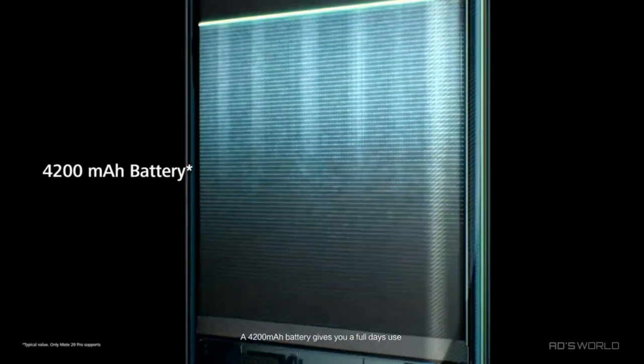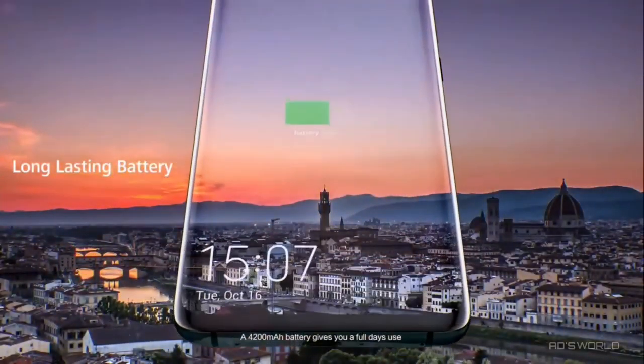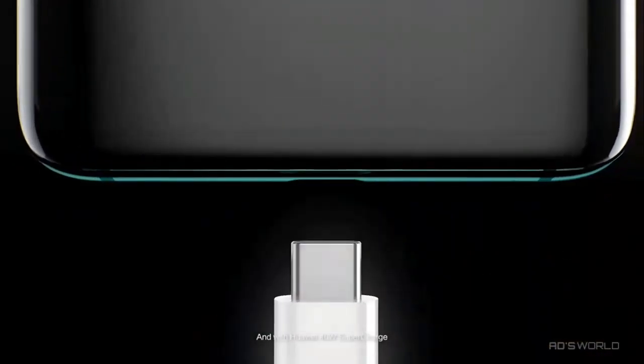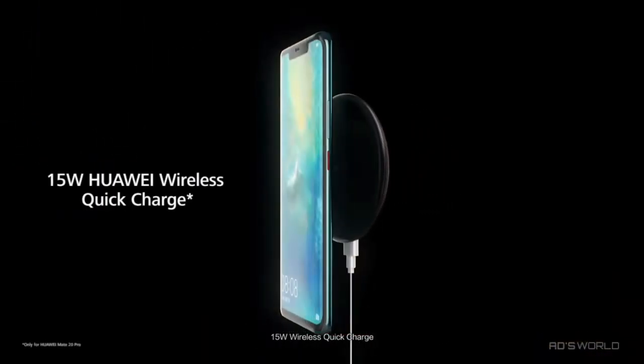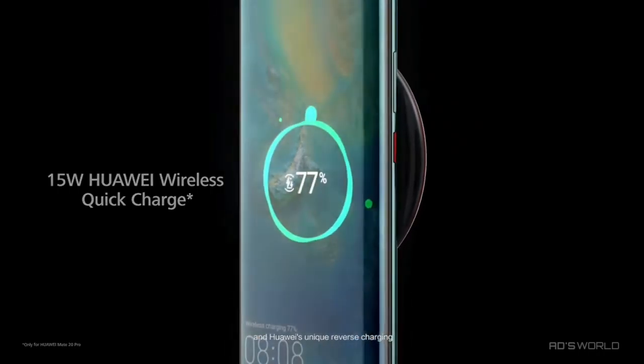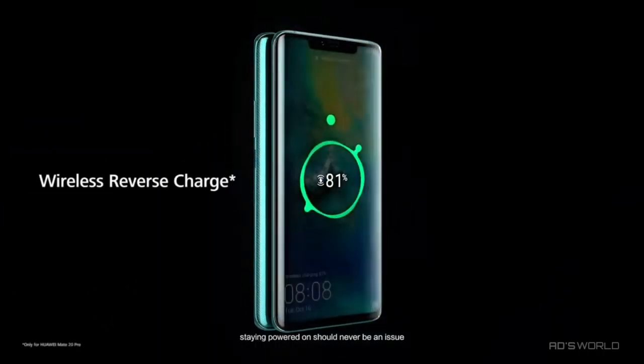A 4200 milliampere hour battery gives you a full day's use. And with Huawei 40-watt supercharge, 15-watt wireless quick charge, and Huawei's unique reverse charging, staying powered on should never be an issue.